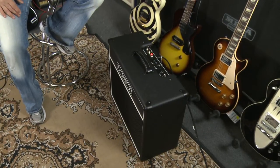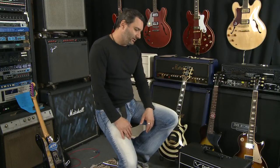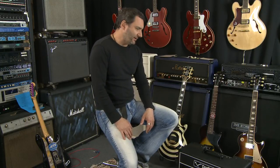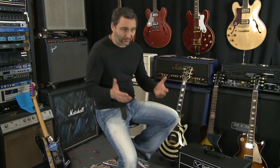I'll run you through a couple of little features on this amp. This is, as I said, their most basic model and we've only landed these about three and a half weeks ago, and they've absolutely sold like wildfire — in fact the biggest selling one has been this little one here.